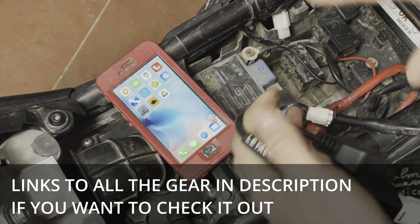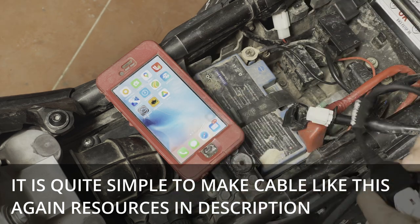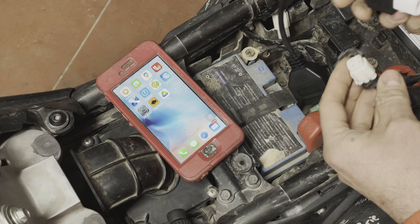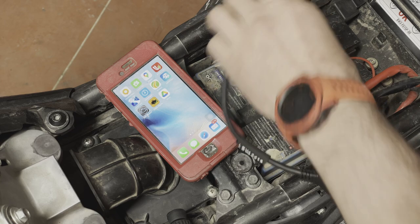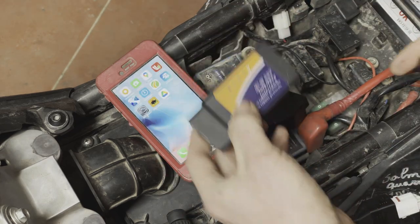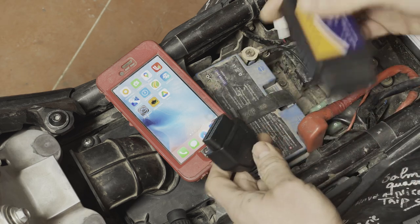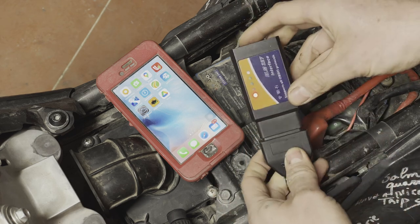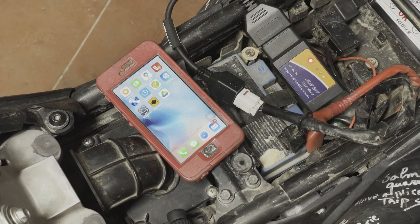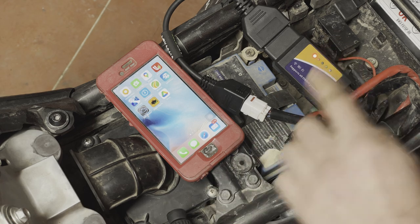All the equipment I have here I'm going to link in the description, so don't worry about that. I bought this cable and we can just plug it in. I'm going to use the Wi-Fi reader — the Bluetooth one is a little bit more finicky, more on that later. My key is in the off position, I plug it in, turn on the key — the fuel pump just buzzed — and we are now ready to start working.